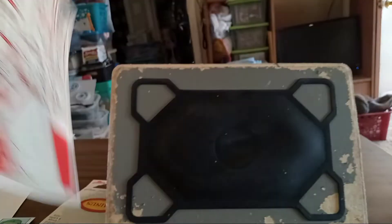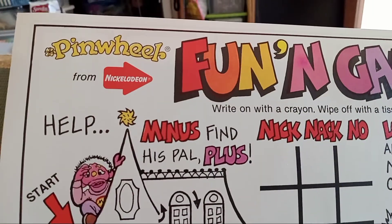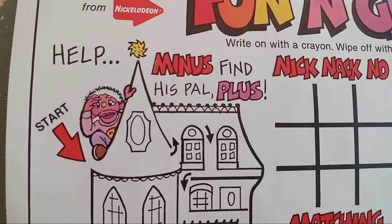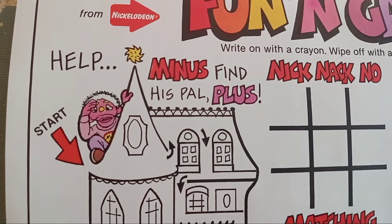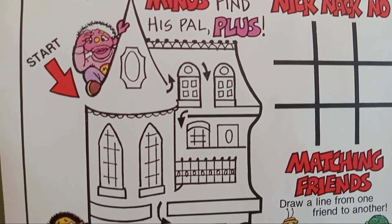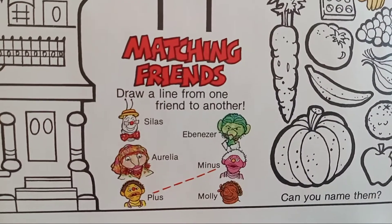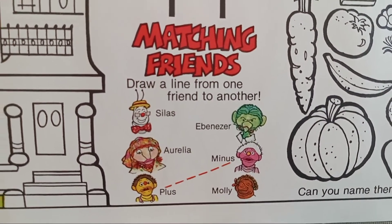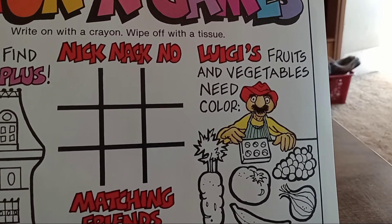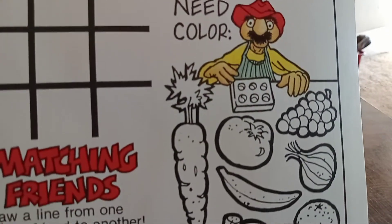Let me turn this over. This is the back. Help Minus find his pals. A little match game. A little tic-tac-toe. Luigi's fruits and vegetables need color. How cute is this?